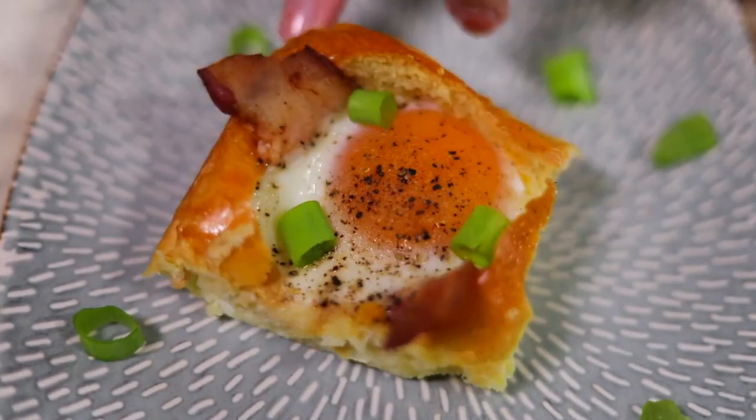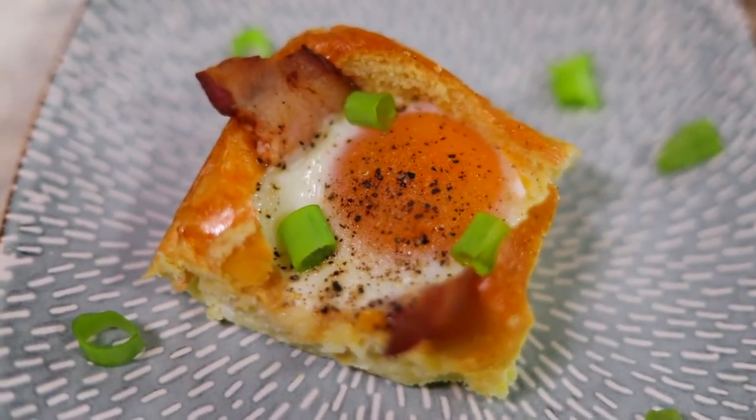Hello, and welcome to The Foreign Fork, where we are cooking one meal from every country in the world. Today, I have partnered with Bakerly, and they've given me these delicious brioche dinner rolls that I'm turning into an egg-in-the-whole breakfast bake. It's gonna be so delicious, it's so easy to meal prep with, and I'm really excited to show it to you. Keep on watching and I'm gonna show you how it's made.